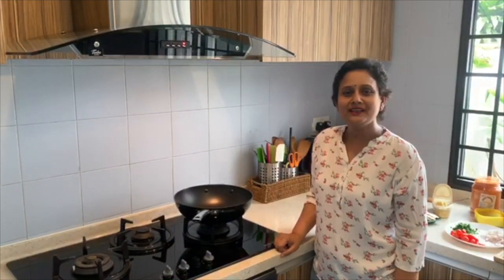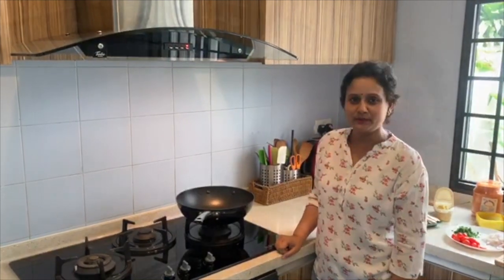Hello viewers, welcome to home cooking. I am Kalpana. Today I am going to show you millet with mushroom and chicken. So please join me. Let's start.